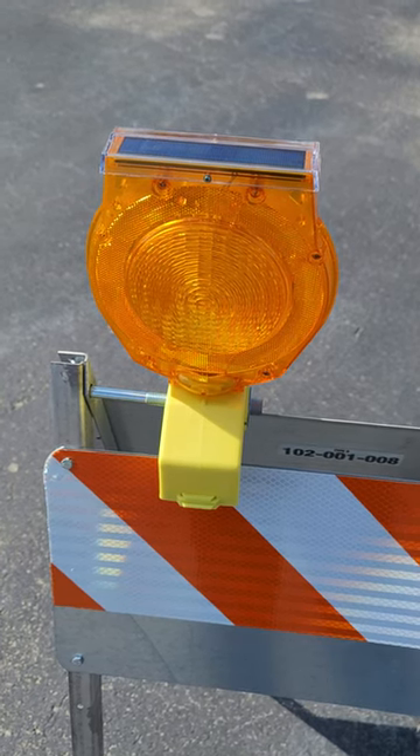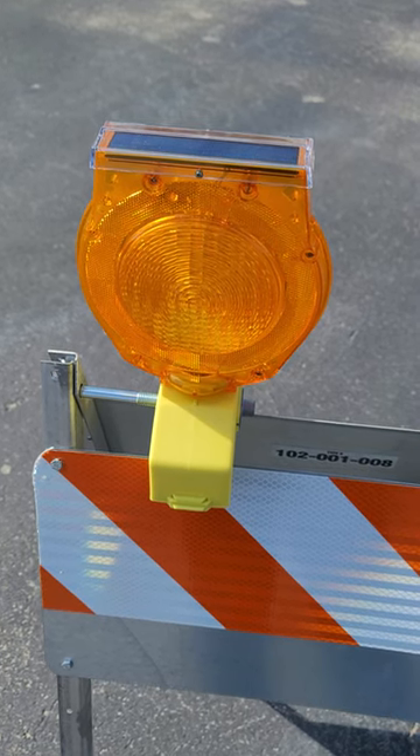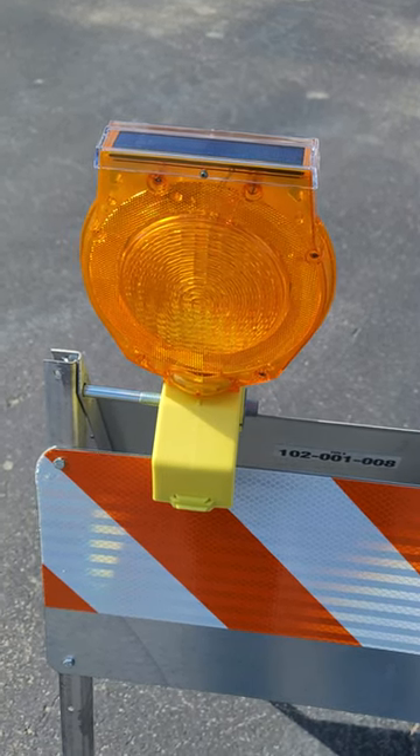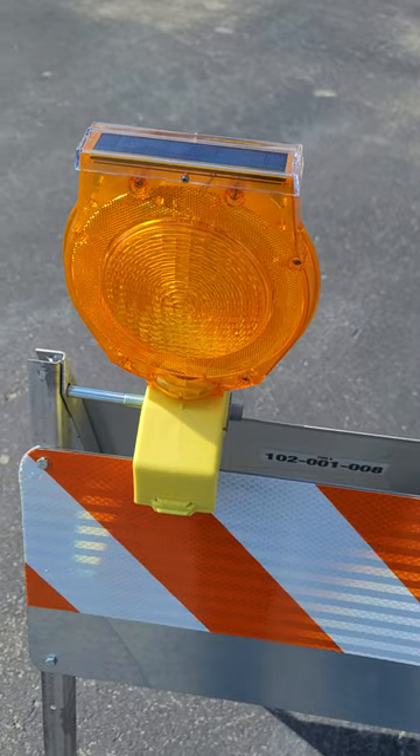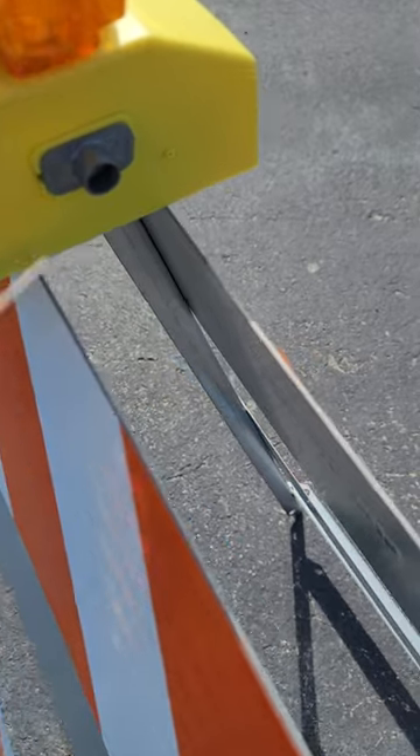This is a community review of the solar barricade light from Transupply. This is a three-way light that has flashing, steady burn, and off modes. To switch between modes and turn the light off, you use the switch pin to push the button through the hole in the front of the base.